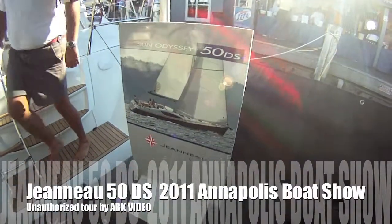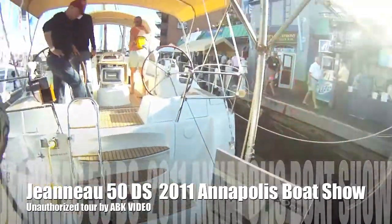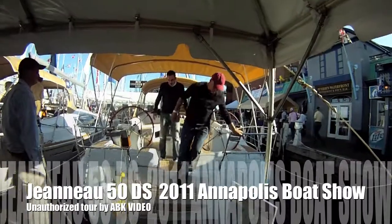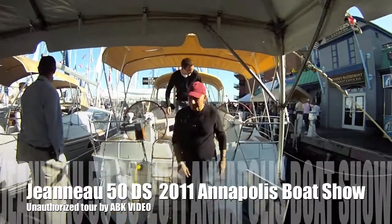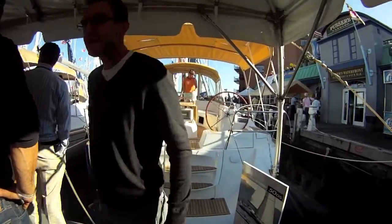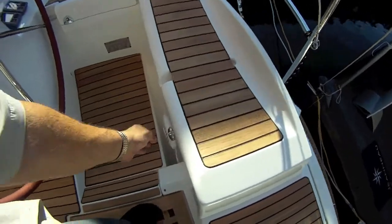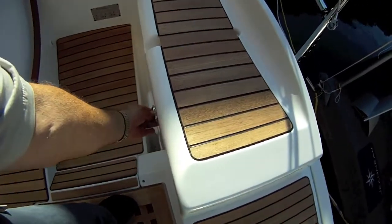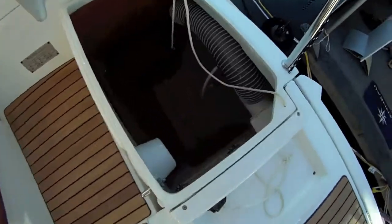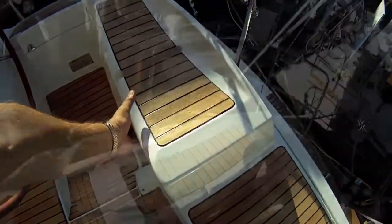Let's jump right into the 50DS — the Jeanneau Sun Odyssey 50. Nice beam on the boat, built-in swim platform. There's storage here on the Jeanneau setup, and a lot of it — it does go quite deep. On the other side is the propane.